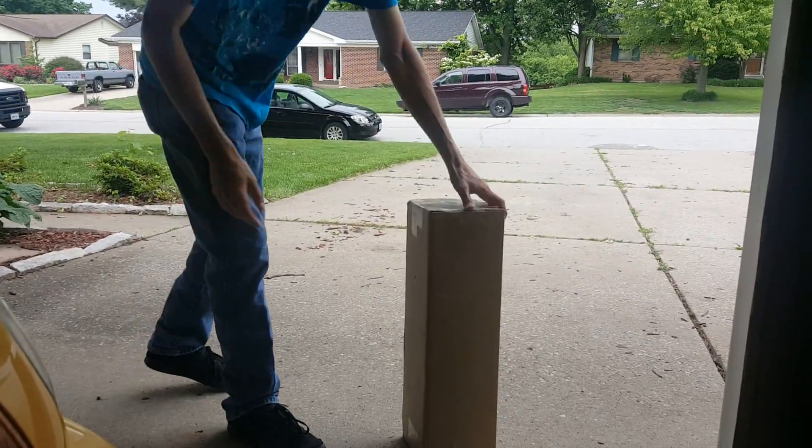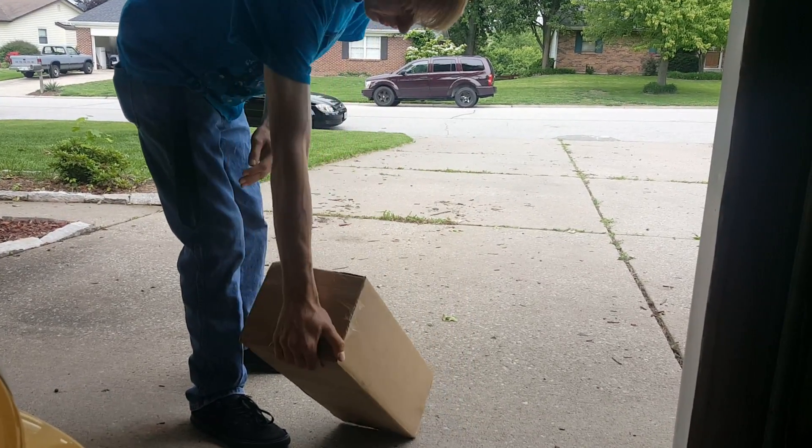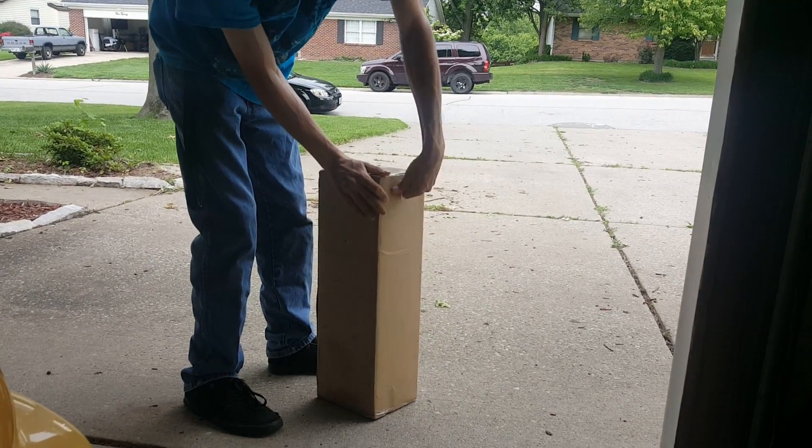What's up guys, Rexter here. I got my new intake for my car — XYZ Tuning, it's just a random intake.